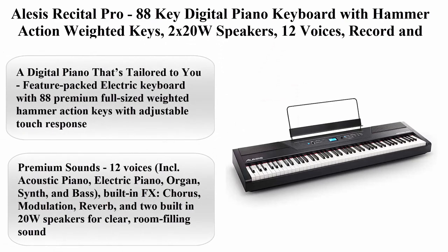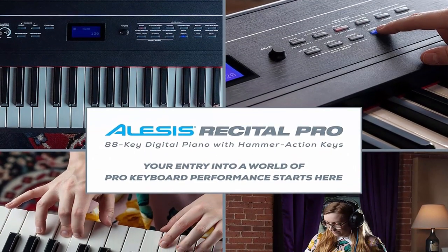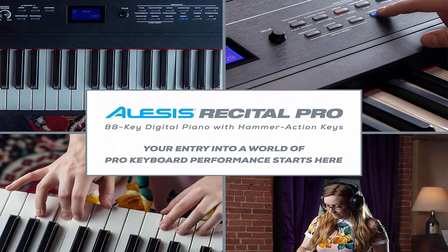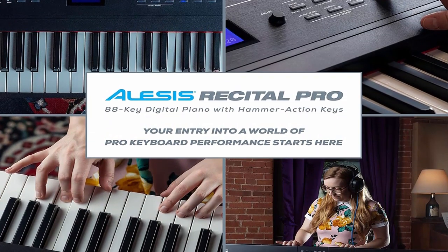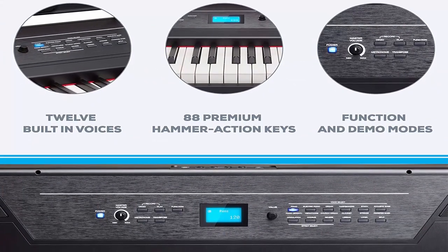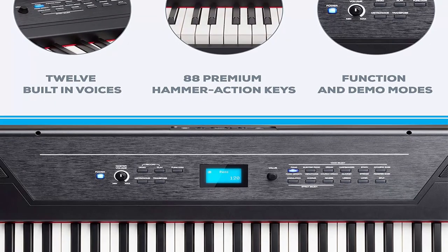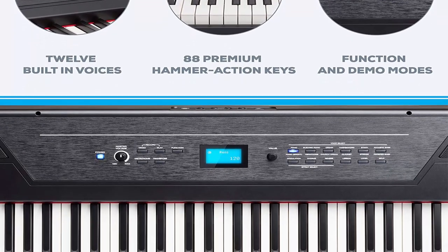Top 6: Alesis Recital Pro — 88 Key Digital Piano Keyboard with Hammer Action Weighted Keys, 2x20W speakers, 12 voices, record and lesson mode, FX and display. About this item: a digital piano tailored to you — feature-packed electric keyboard with 88 premium full-sized weighted hammer action keys with adjustable touch response to suit your preferred playing style.